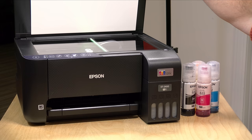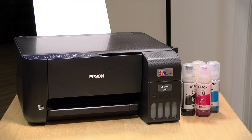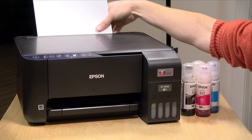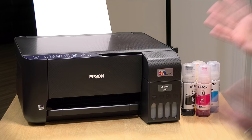It does have a scanner, but it's a flatbed only with no document feeder. The scanner does 1200 by 2400 dpi native resolution with interpolation available to go a bit higher — pretty much a basic scanner. There is no manual feed beyond swapping paper for envelopes. It takes a maximum width of eight and a half inches, so US letter, legal, and European A4 all work, but nothing wider than eight and a half inches.